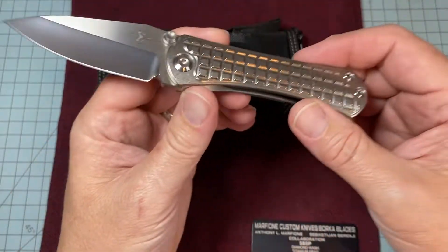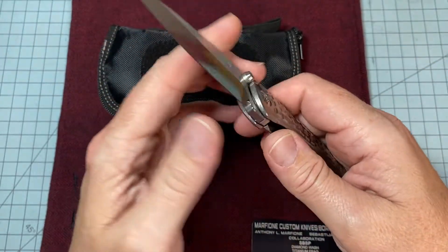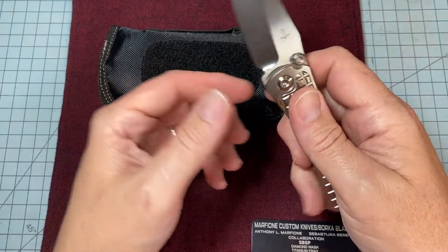To me, that is a beautiful knife. A lot of people will say, oh, it's so simple, it's so plain — that's what I love about it. It functions flawlessly. The action is just butter.